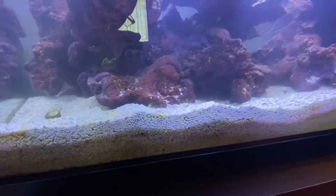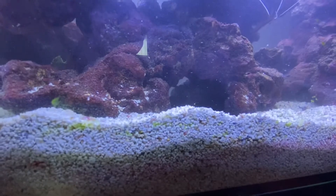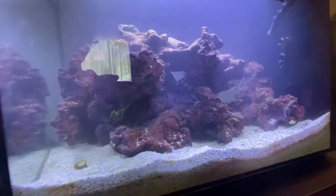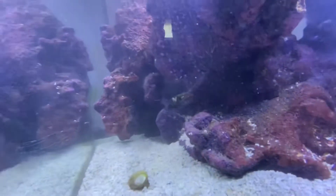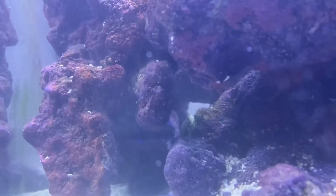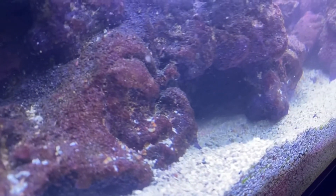Oh, there's our fire fish — that's Douglas! We are going to be adding a wave maker — there's the emerald crab again back in there. We're going to be adding a wave maker just to get some flow going in this tank.